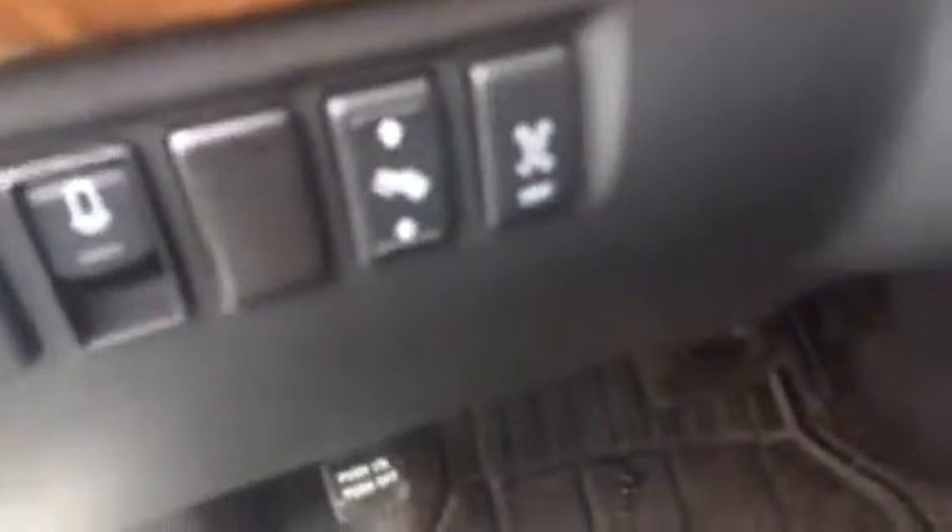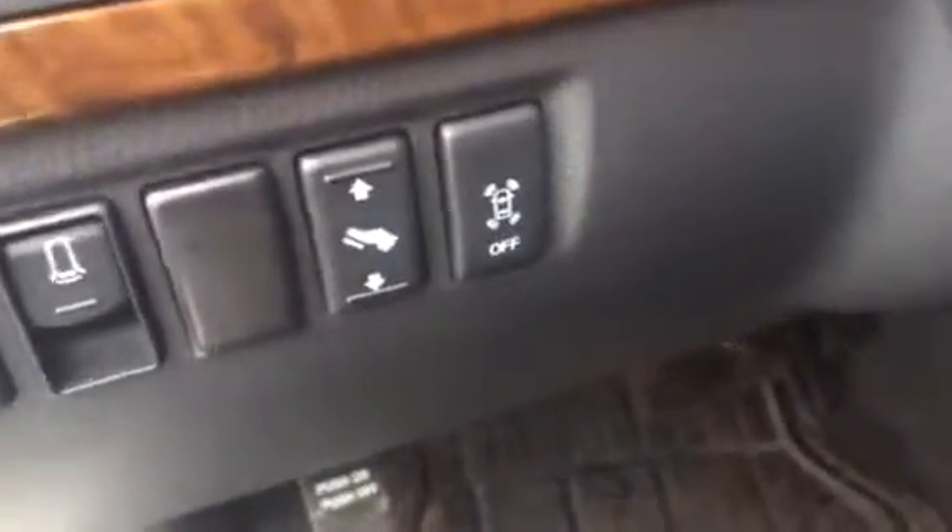Got your running boards along the side there. Intelligence key so you can lock and unlock with the key just being in your pocket. Two driver settings, power windows, mirrors, locks, and pedals. You're also able to turn off the sonar so it doesn't beep at you when you're going forwards, and you can open the liftgate from the front as well.